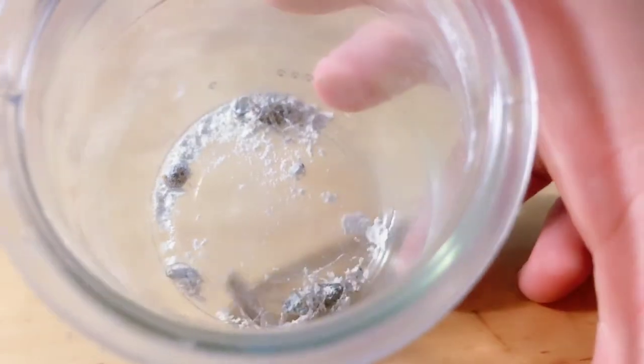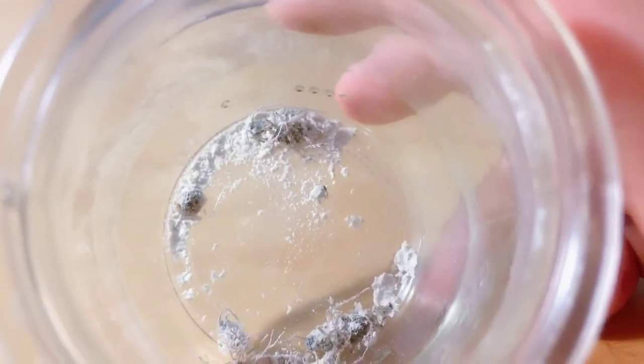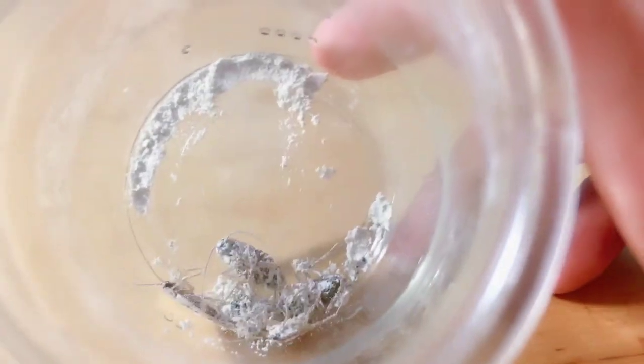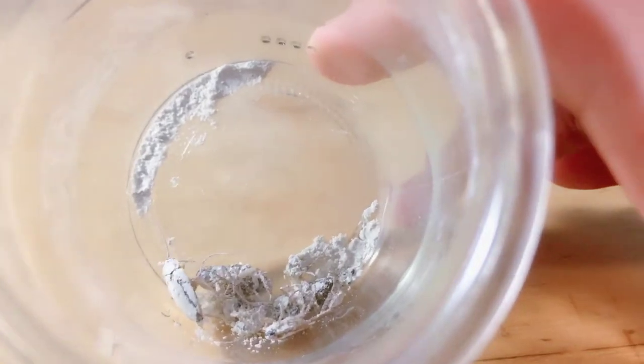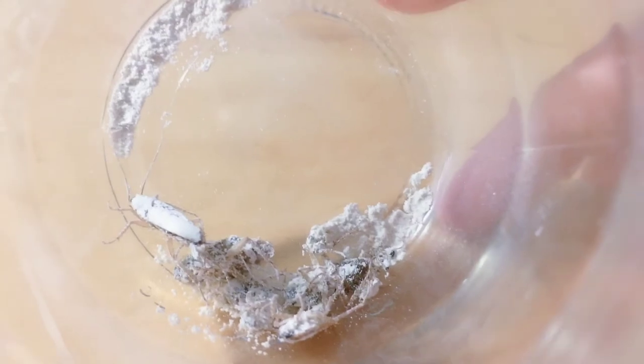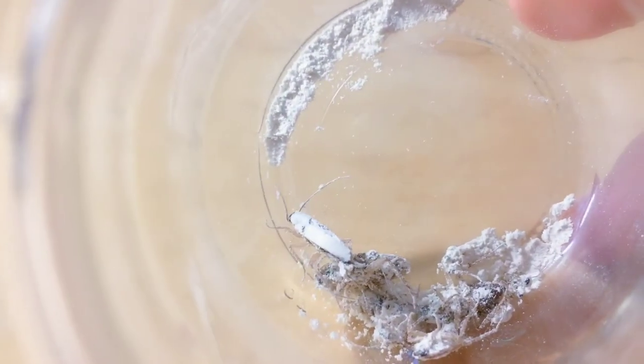That cockroach is completely covered with powder but he is very, very active, meaning this powder is not really effective. I'm beginning to think the dead cockroaches died because they were too thirsty, not because the powder was poisonous. So if you ask me if I would ever buy anything from this brand again — nope. It did not work and I think it was a scam.